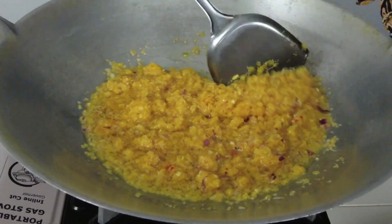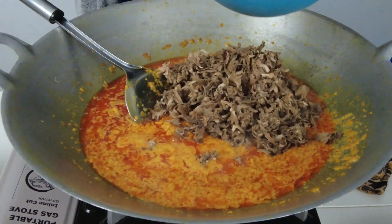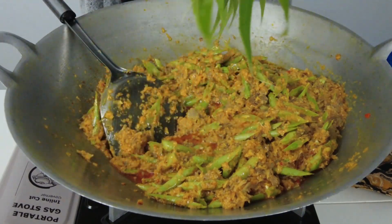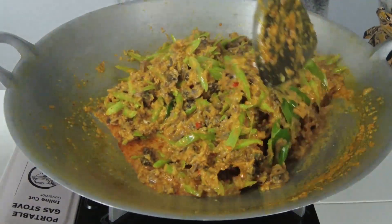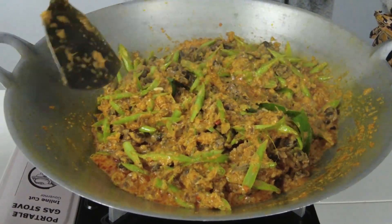Cuba resepi rendang pedas ayam pencin yang saya kongsikan dalam video sebelum ini? Kali ini, saya akan berkongsi resepi rendang pedas kerang dengan cendawan sisir atau juga dikenali sebagai cendawan kukul. Rendang kerang ini juga sangat sedap dimakan dengan pulut kuning ataupun dengan ketupat palas dan juga lemak.